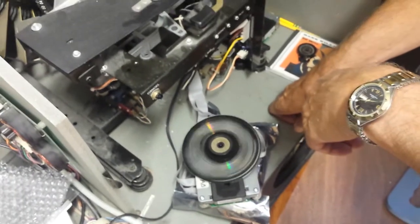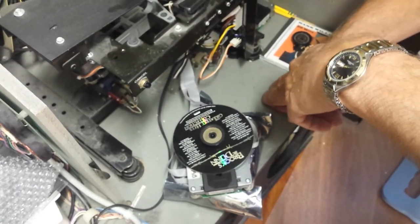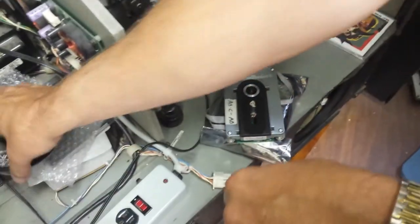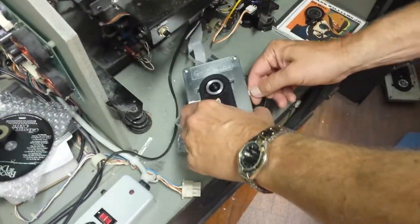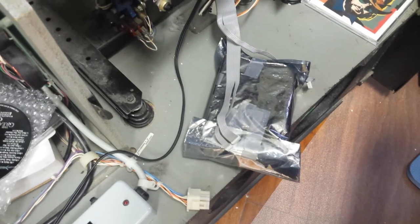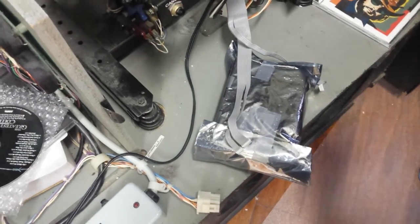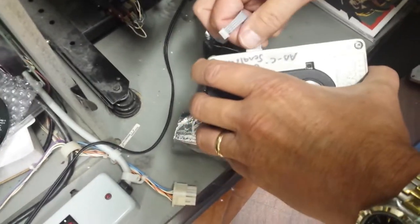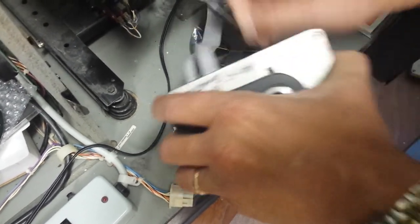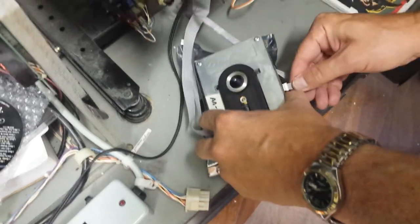Now I'm going to cancel that and show you three illustrations of bad CD Pro players — what the symptoms are and how to identify them. We're going to take this good player off and unplug it. Make sure the power is off whenever you unplug a player. We're going to set the good player aside and bring in the first bad player — this is a CD Pro player we're servicing for one of our customers that I know tested bad.